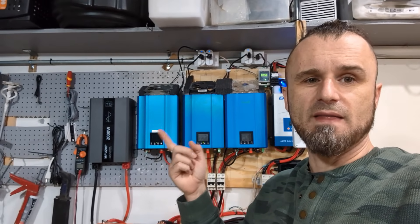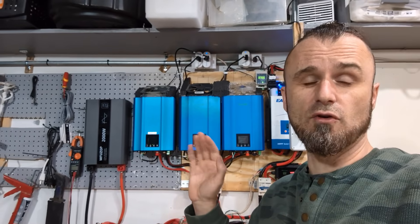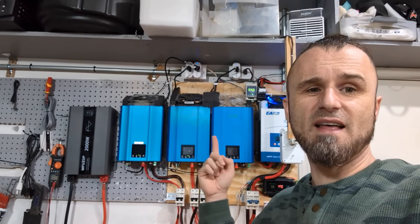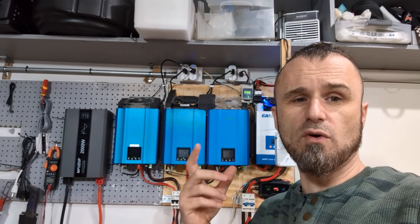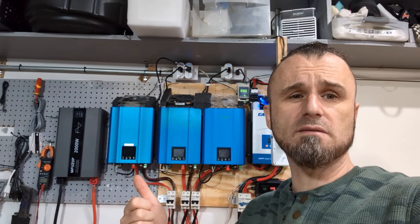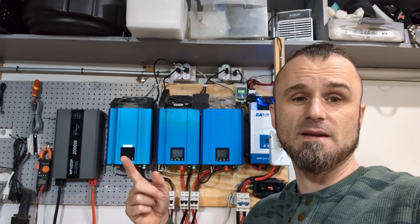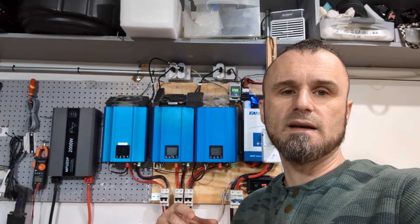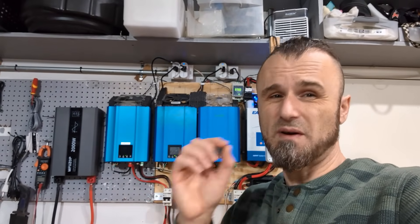So I bought a second inverter — now with two I have a potential of 30 kWh a day theoretically. But I still got a third one because sometimes I had loads over 1300 watts: the microwave is 1800 watts, or running the air fryer and dishwasher at the same time is 2400 watts. With three inverters at over 700 watts each, I can produce up to about 2100 watts, which covers most of those loads.